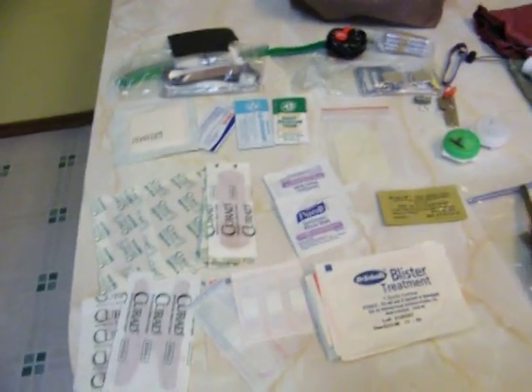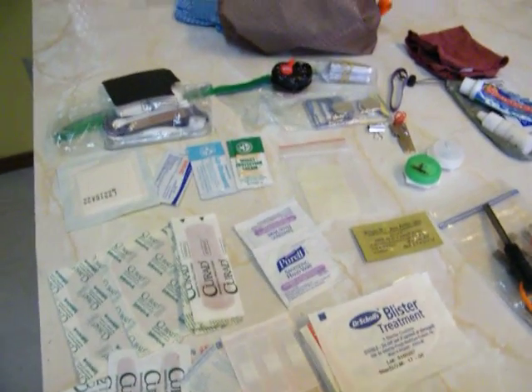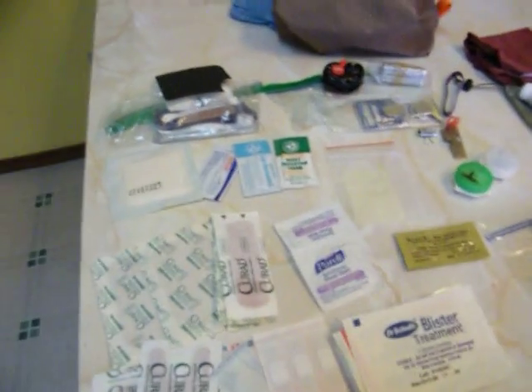Good morning everybody. This is Country. I'm bored so I thought I'd do a little video for you today. This is my first aid slash just-in-case kit.